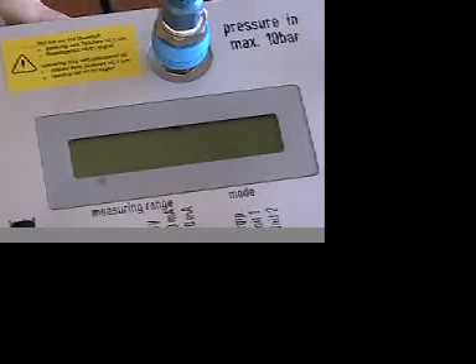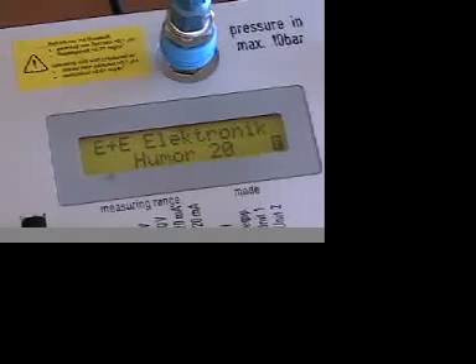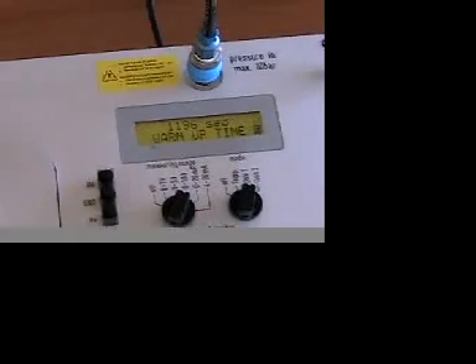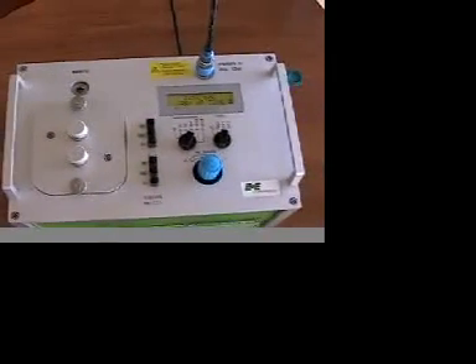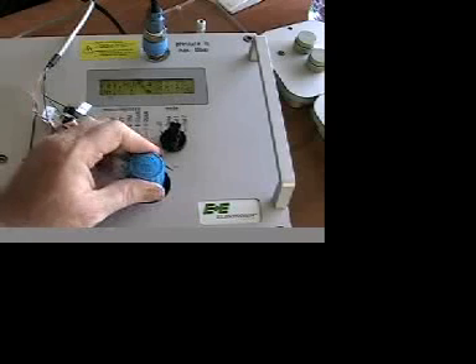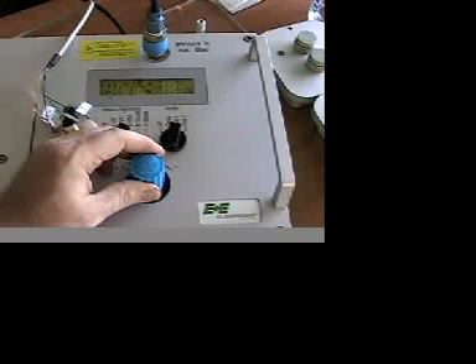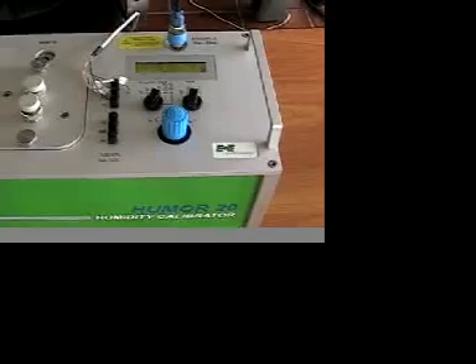In terms of accuracy, the Humor 20 uses the same principle of measurement as the primary standard for humidity calibration used by the National Institute of Standards, or NIST. Rather than a reference standard offered by traceable methods, a primary standard derives the humidity concentration from the measurement of primary physical parameters, which in this case is temperature and pressure. Full range accuracy is 0.3% RH.